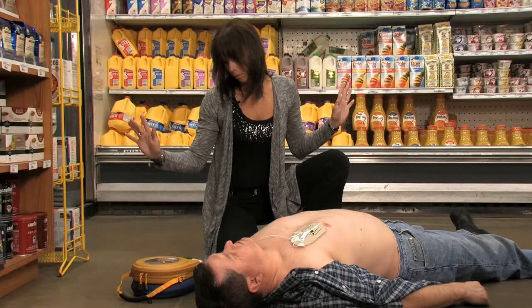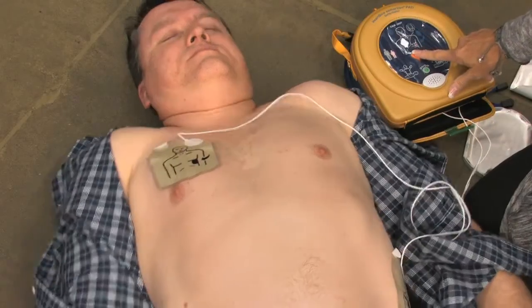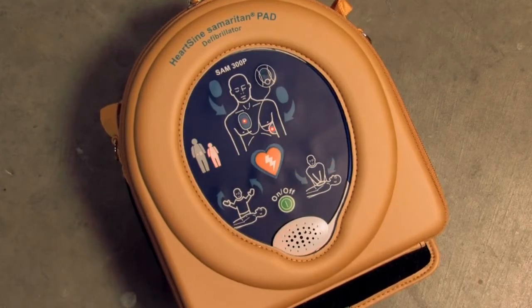Shock advised. Stand clear of patient. Press the orange shock button now. Shock delivered. Begin CPR. It is safe to touch the patient.